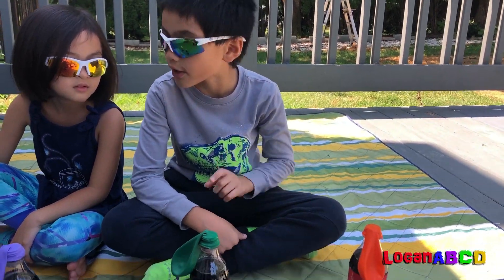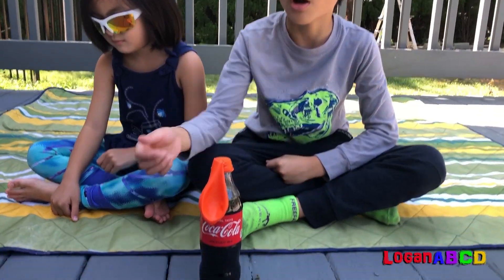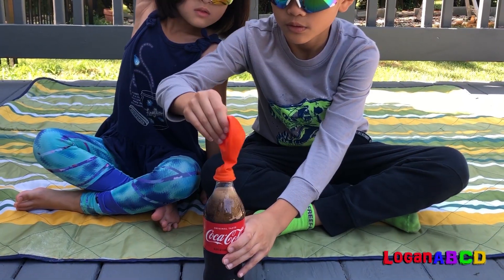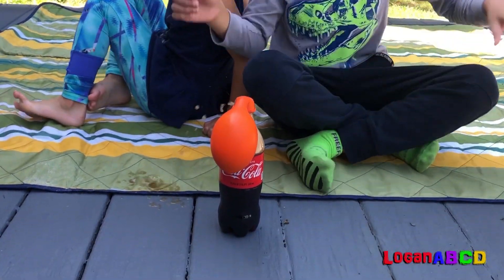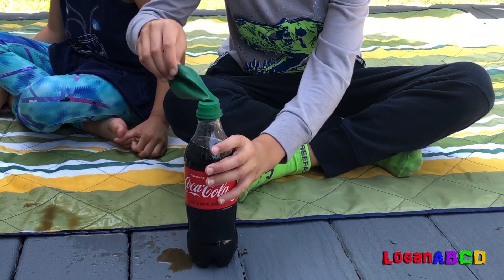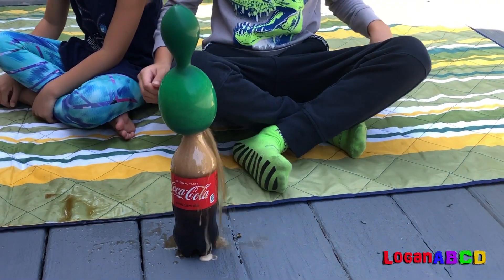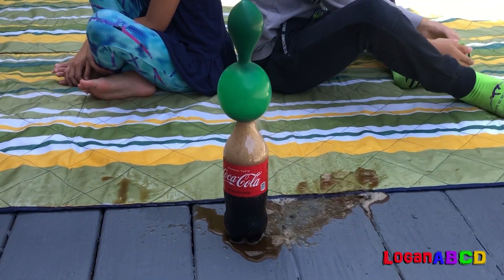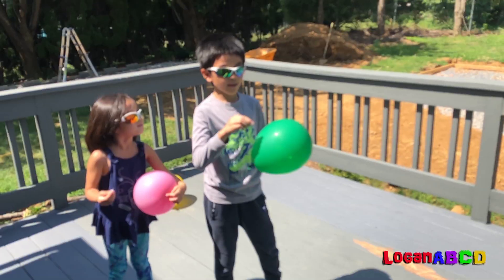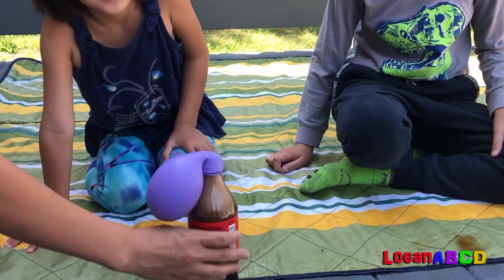I have orange and green, and I have purple and yellow. Let's start with orange. Oh, there it is!